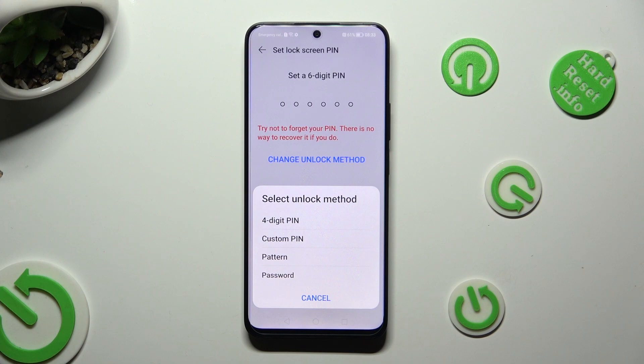Following that, just tap on the best one for you: 4-digit pin, custom pin, pattern, or password.